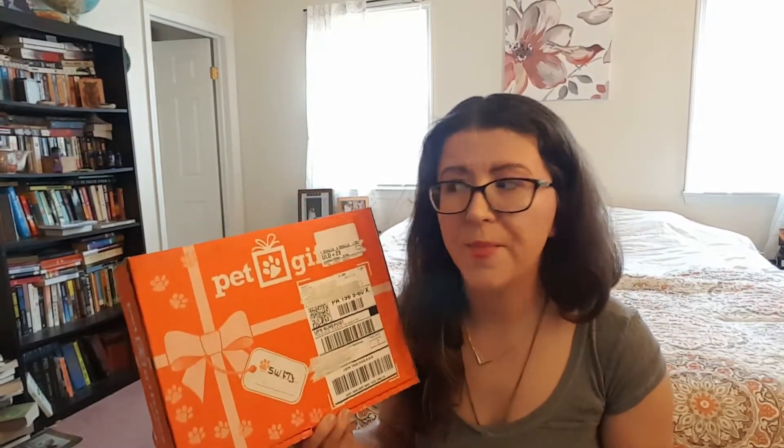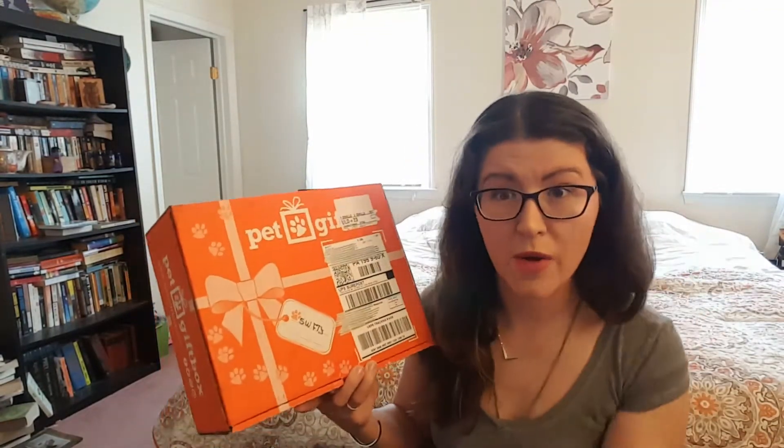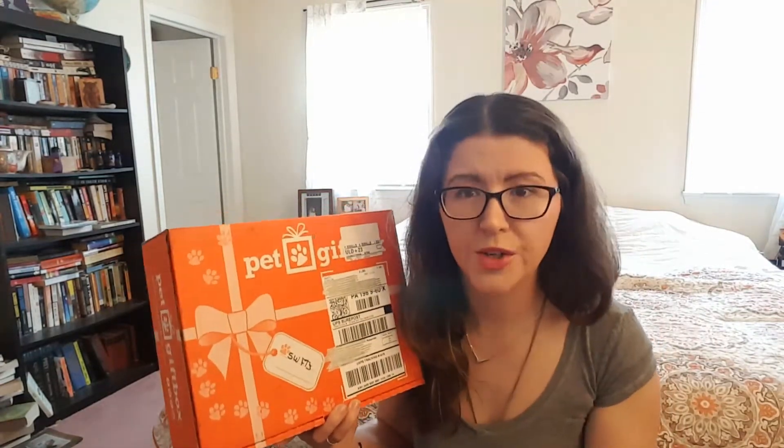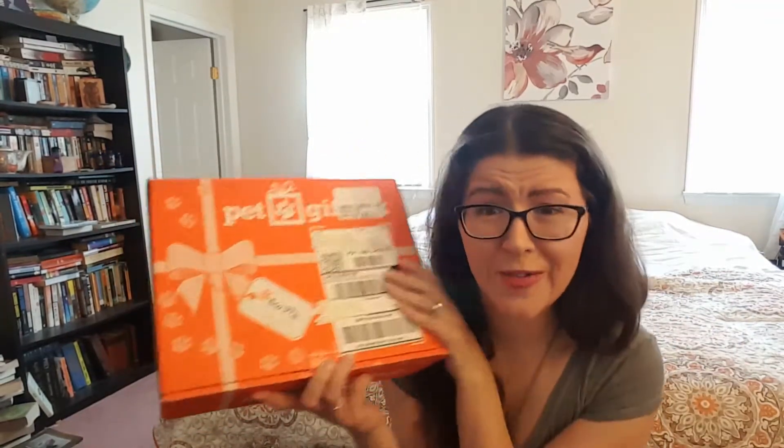For dogs it's slightly different because you choose by size. There's small — and they do have weights just to give you a reference of what kind of box you're going to be getting — and then a large and an extra large or something like that. I don't know what's in the dog box. This is the cat box that we're going to find out together. This is the Valentine's box.